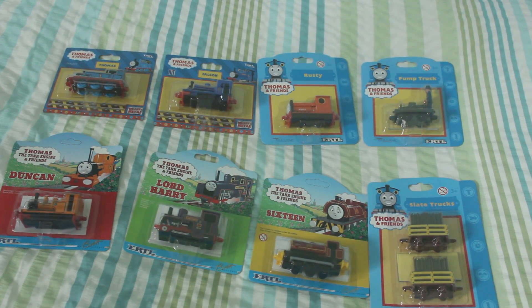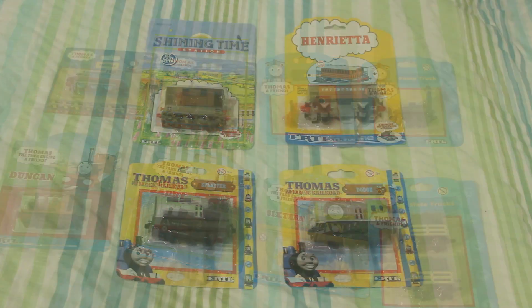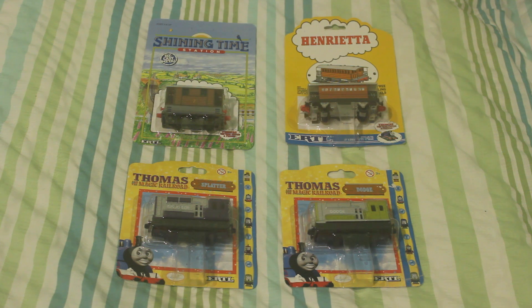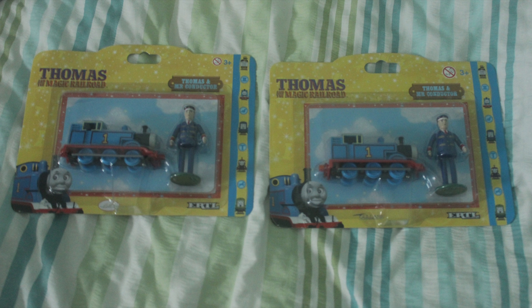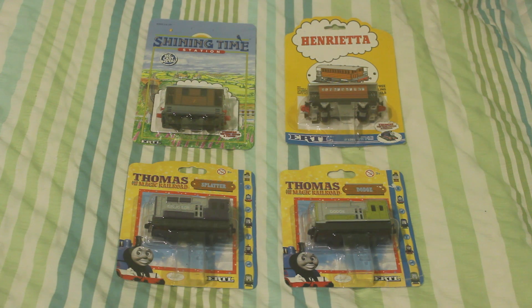So those are the eight that I got this year. Here are a few more — I've got Toby, Splatter, Dodge, and Henrietta. Toby, Splatter, and Dodge all came in a job lot on eBay, which also came with a Thomas and Mr. Conductor. I already have one of those, so I've now got two Thomas and Mr. Conductors. The job lot was £20.90. Splatter and Dodge would have been a lot more expensive to buy individually, so buying them in the job lot still worked out a lot cheaper. And in a collection, sometimes it's nice to have more than one of the same.